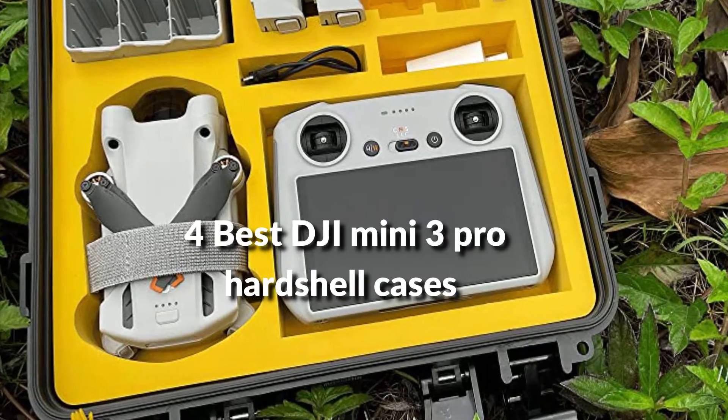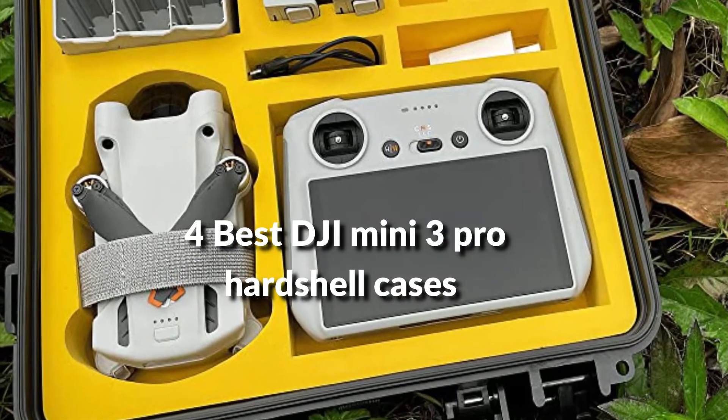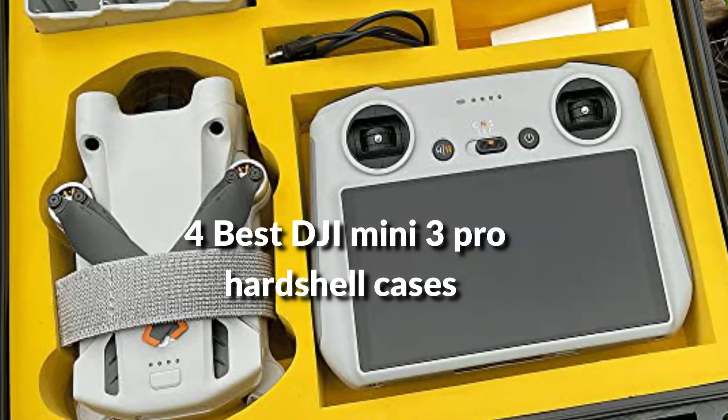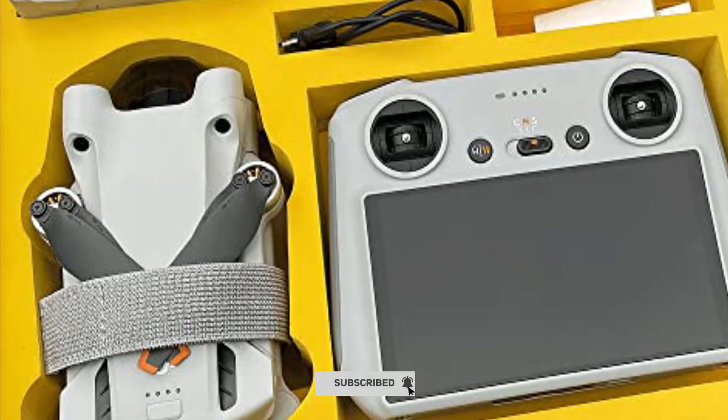In this episode, I will show you the 4 best hard shell cases for DJI Mini 3 Pro in 2022. Before proceeding to the video, subscribe to my channel for future updates. Let's get started.